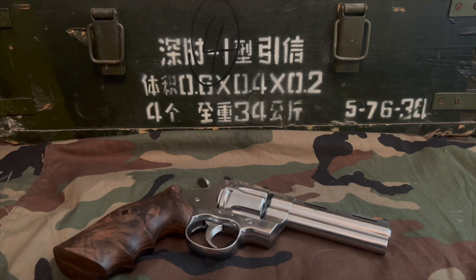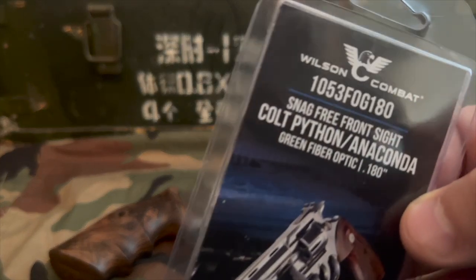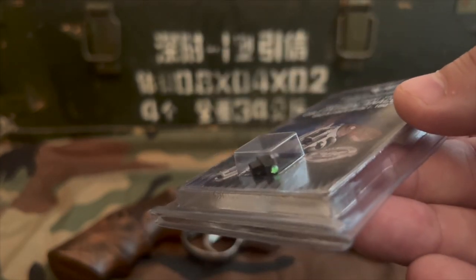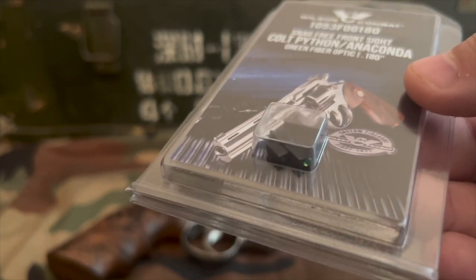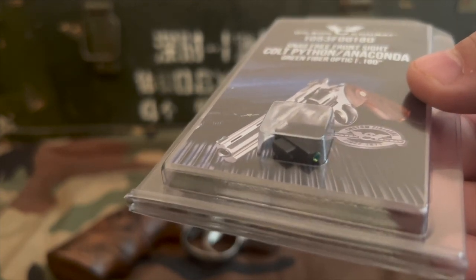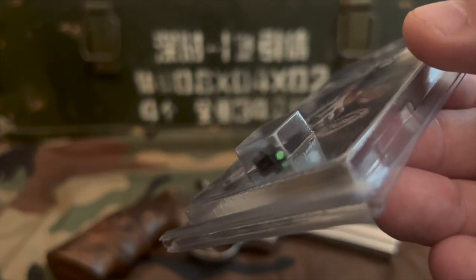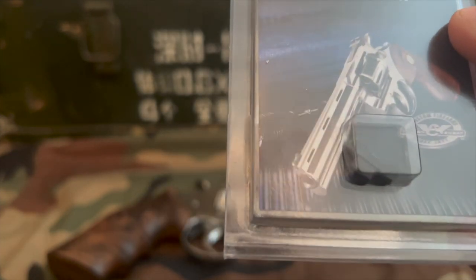We'll start with the front sight, since that one is the easiest. For the front sight, we have the Wilson Combat fiber optic front sight. I chose the green — I believe it also comes in red fiber optic, as well as gold bead or silver bead options. I went with the green; it's just my taste.